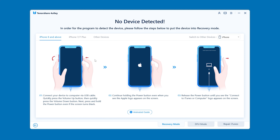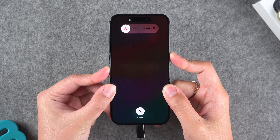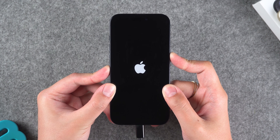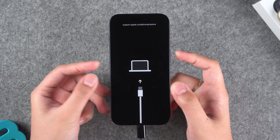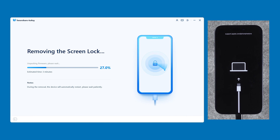Follow the instructions to put your device into recovery mode. Using an iPhone 15, press the volume up and down buttons, then press and hold the power button. Wait for your iPhone to reboot and enter recovery mode. 4uKey will detect your device and provide the adapted iOS firmware for download. Click on the download option and wait for the iOS firmware download to complete.